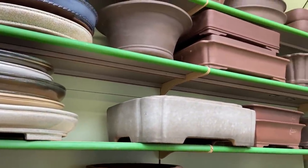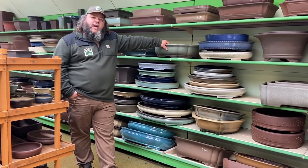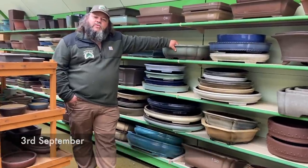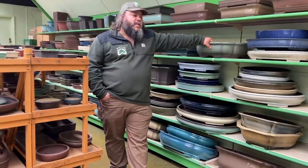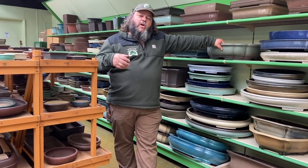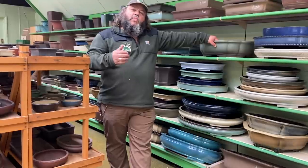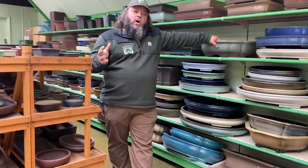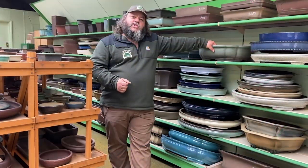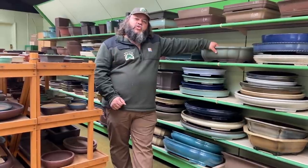A bit of a shout-out today: when I started my bonsai apprenticeship I was fortunate enough to learn from Bill Valavanis in the United States, one of the founding fathers of bonsai. It's his 70th birthday today, so I want to say hello to Bill. One of the things Bill was really keen on was bonsai pots — we did a lot of work on how you match trees to bonsai pots to get the best out of the composition.